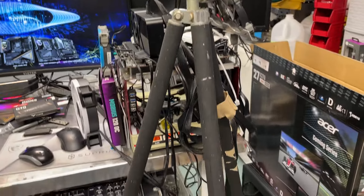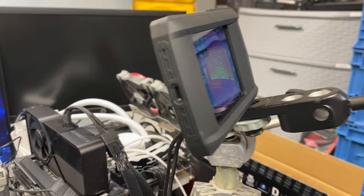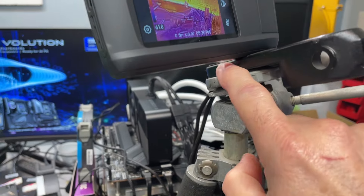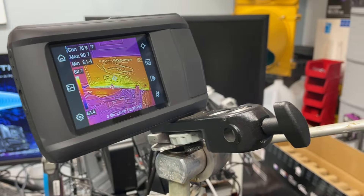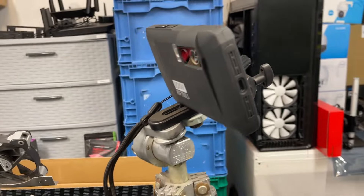If you need to connect the camera to a tripod, you can use the quarter-20 tapped hole in the bottom of the camera. The quarter-20 screw is pretty standard on tripods for mounting cameras.